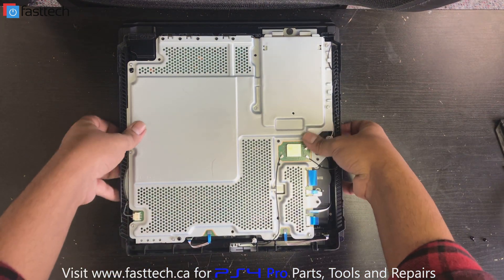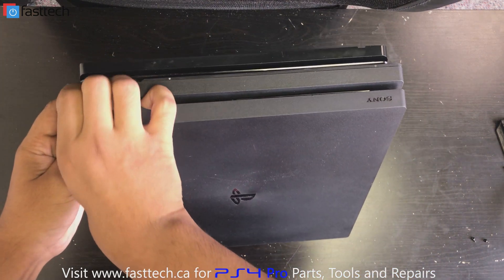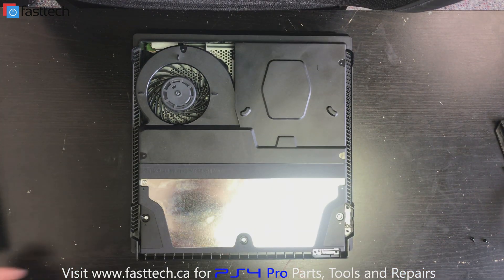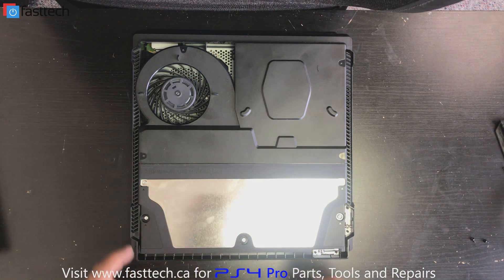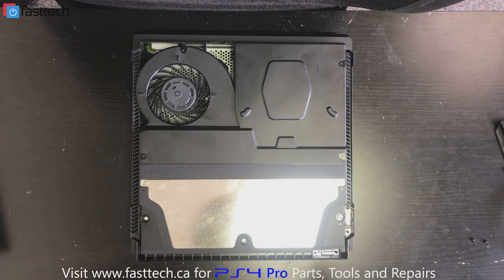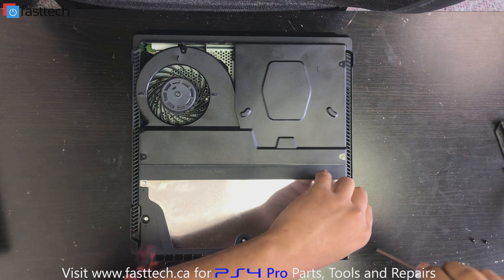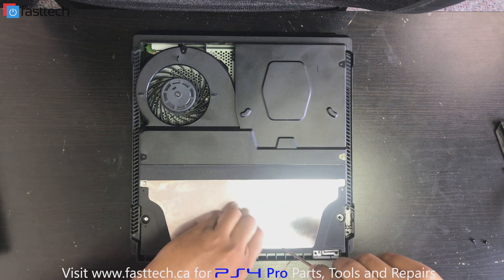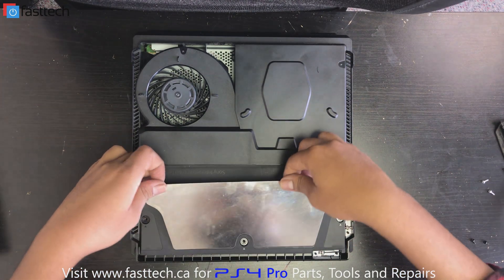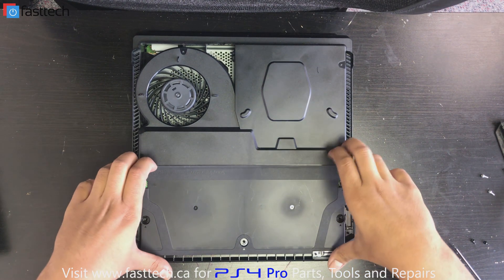Once those are removed, we flip the console over and remove the top cover by sticking our fingers in and lifting on both sides. The top cover comes off just like that. This is the power supply right here — this is what we're replacing. There are five Torx T8 screws holding it in: two T8H screws and a total of five, two of which are long ones. I'm going to remove these, then lift the heat shield — which is also a grounding plate — and get that out of the way.